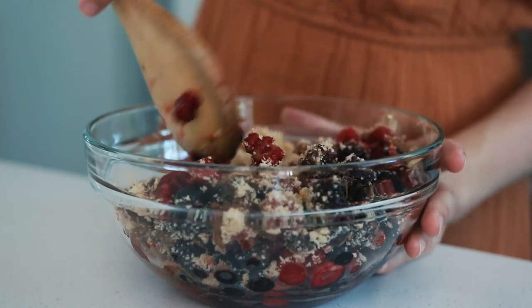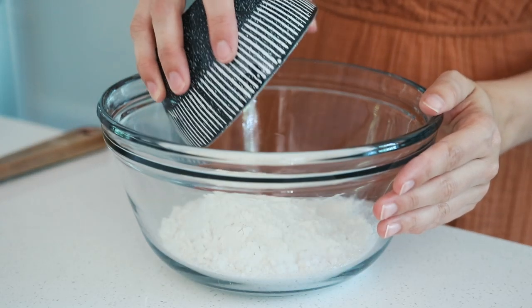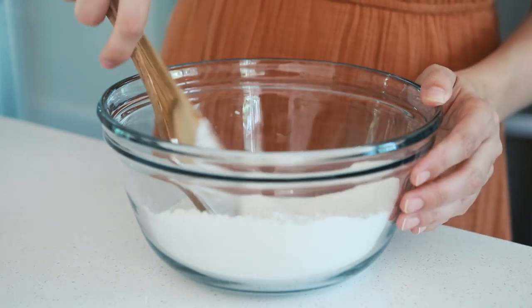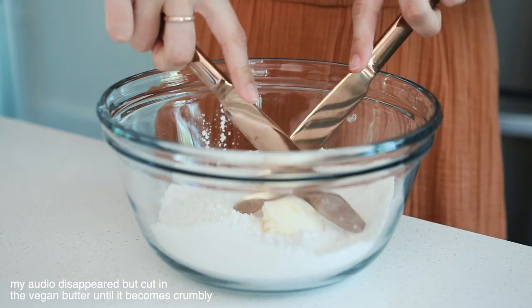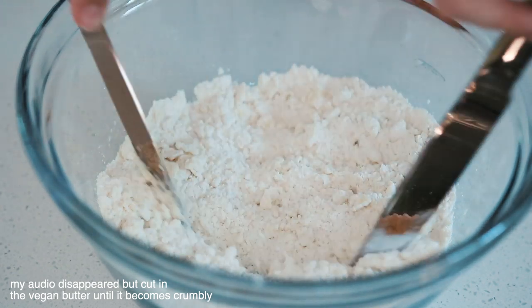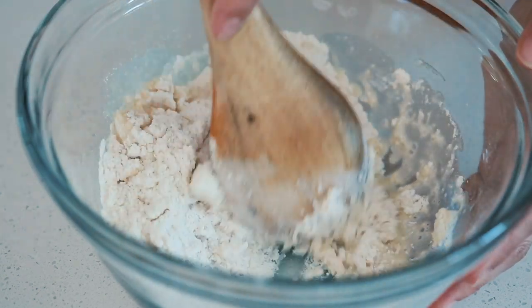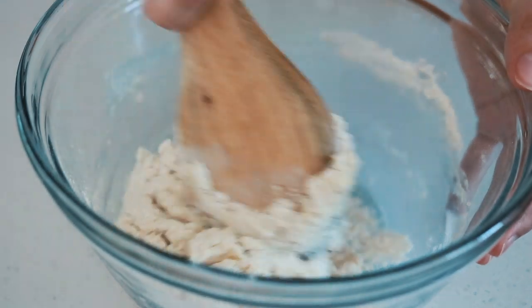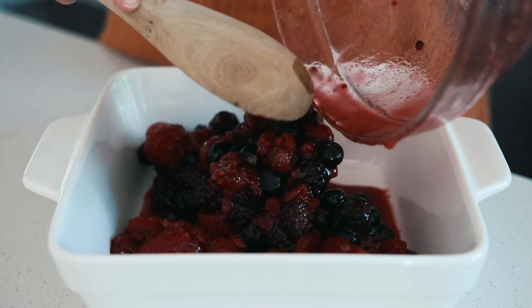Then you can add them to a bowl and add your lemon juice, cinnamon, and brown sugar, and stir to get everything coated. In a separate bowl, combine the flour, baking powder, and sugar, and whisk until combined. Then add in your non-dairy milk and stir until it forms a dough.